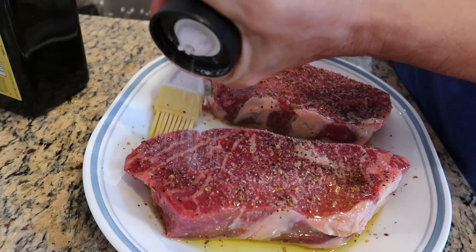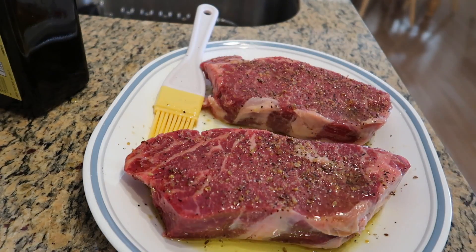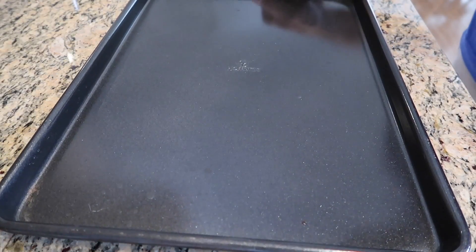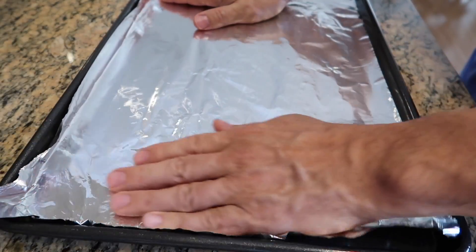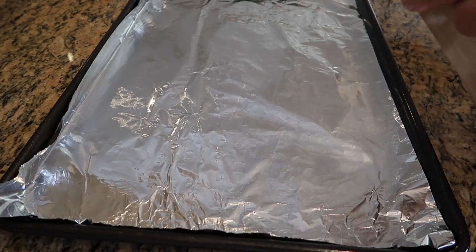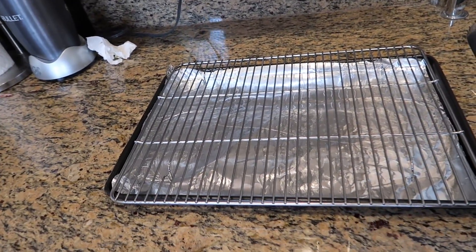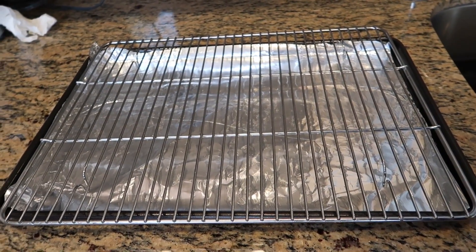Then I put on a fair bit of Mediterranean sea salt — I love this salt. I allow this to sit covered for a couple of hours to get everything down to room temperature; that's the best way to cook it. For the reverse sear, take any kind of baking tray that the steaks will fit on, cover the bottom with tin foil — that makes for easier cleanup in case it drips. Then follow up with a cooking grate or baking cooling rack so the steak is up off the flat surface, so it bakes evenly on front and back.